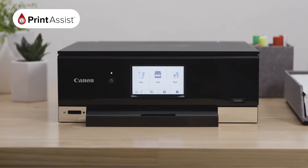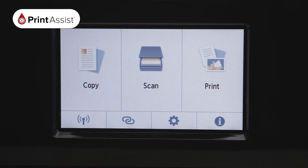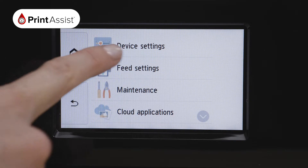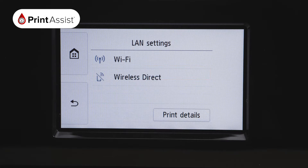To enable the Wireless Direct feature, use the touchscreen operations panel. Press the on-screen settings button, which looks like a cog. Using your touchscreen, make the following selections: press Device Settings and then LAN Settings. Now select the Wireless Direct option.